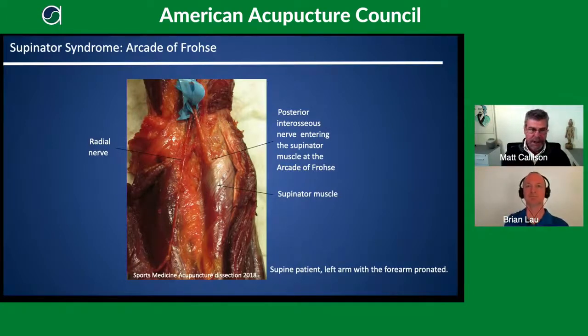The superficial branch of the radial nerve travels down the LI channel, going deep to the brachioradialis. On the cadaver image you can see the brachioradialis pulled to the side. Lateral epicondylitis will not have paresthesia — if there is pain at the lateral epicondyle with paresthesia traveling in the supinator/Sanjiao channel region, think supinator syndrome. A differential diagnosis is needed.